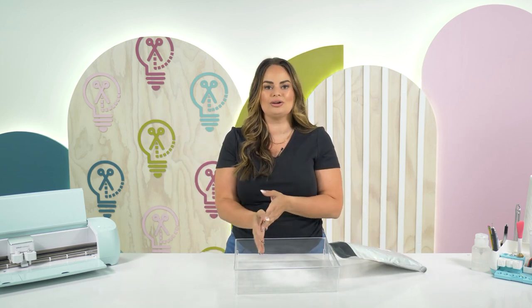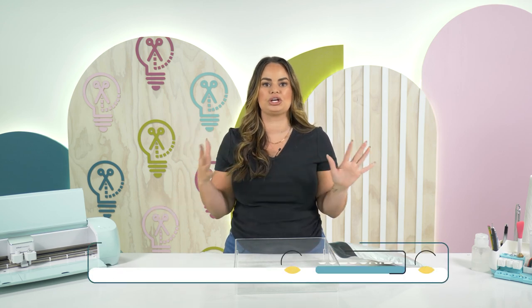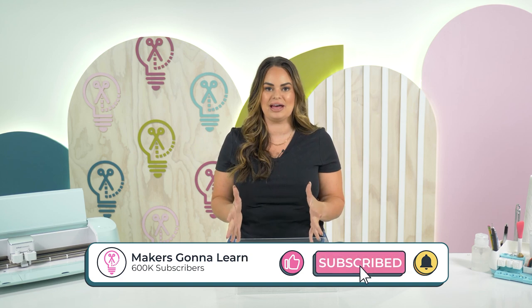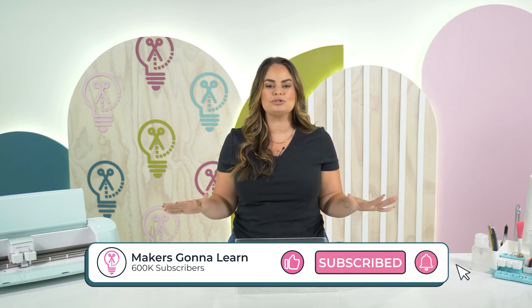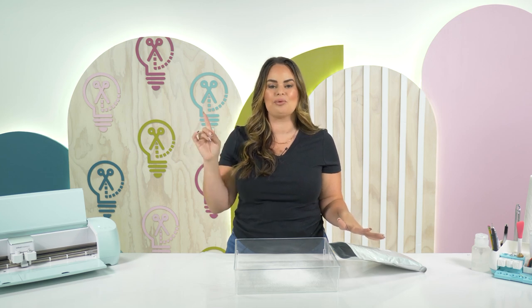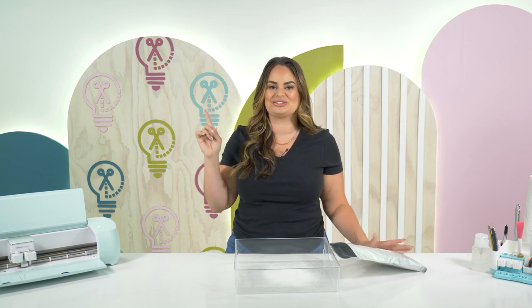You also need a heat press because you're going to cook it. We're not going to go into all the details on how to do that because we have a full tutorial on that — all you have to do is click the link here if you really want to get started and learn exactly how to use DTF transfers.